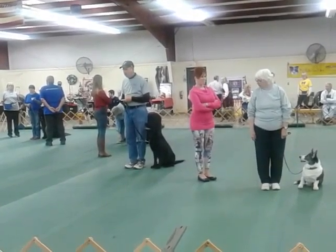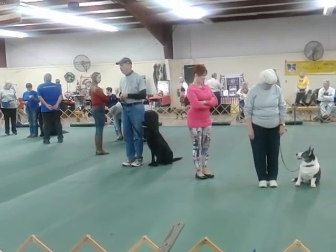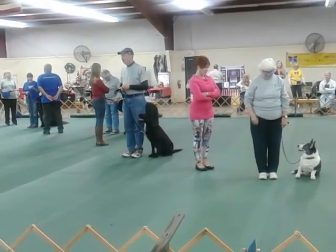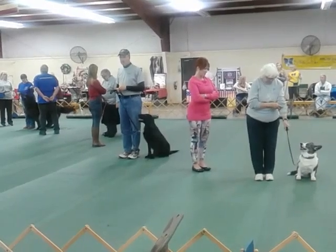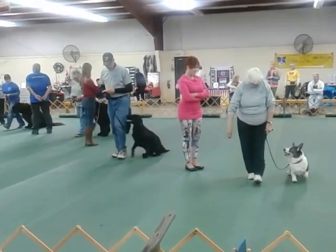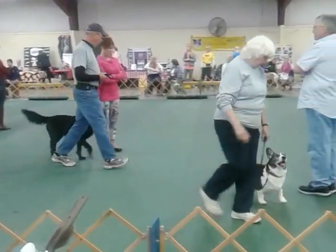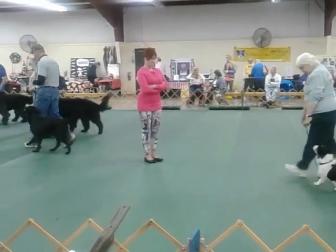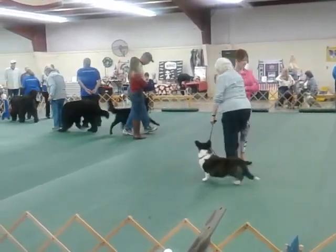We're going to do one more just so that you can get a good visual and notice how the dogs have to slow down and speed up as they go around. Get ready and forward. Slow down there, and now they've got to speed up going around that uplift.